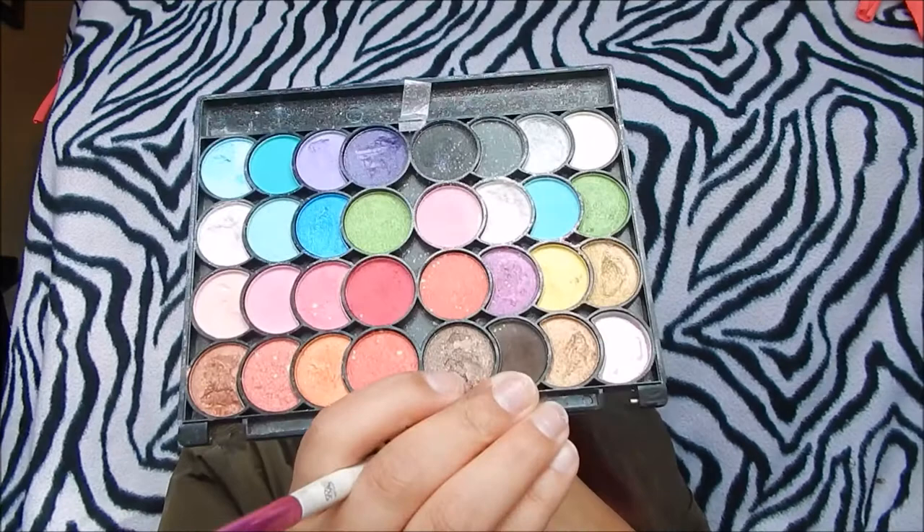I'm going to do the other eye exactly the same, not being stingy with how much I put on there. I really like this palette — it's a Nika K palette, I think it's like 38 shadows or something. I actually really like Nika K products from the beauty supply store, and as you can see the shadows are really really pigmented. I love it. Now I'm going to take this really dark brown color.